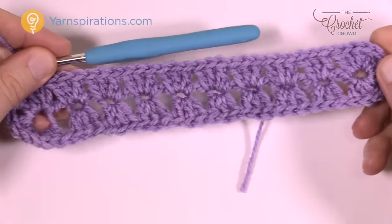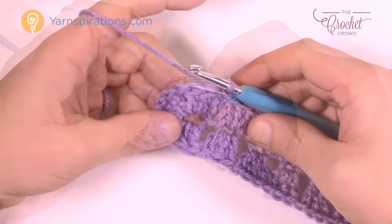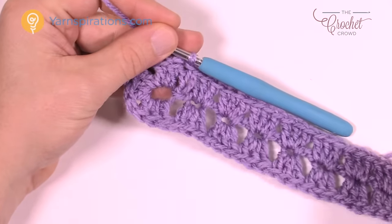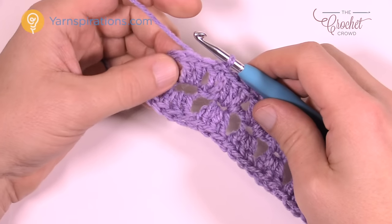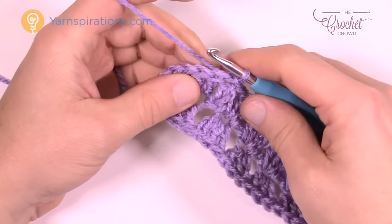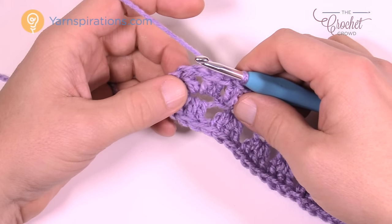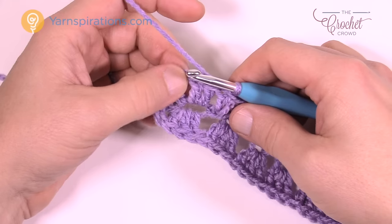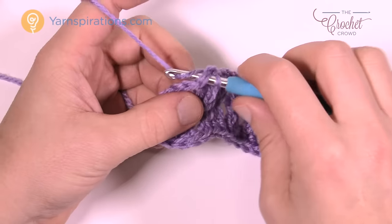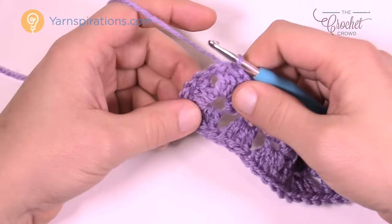This is what it looks like at this point — a rectangular shape, looks pretty good. Now we're moving on to round number two. Every other round is gonna be done exactly the same way; the only difference is your rows will get longer and so will your sides. Every time we go to a corner it will always be the same thing. We've joined to the top of the beginning chain three, but we're in the wrong space to start the next round — we have to move over to the first chain one space on the corner. We're gonna slip stitch two spaces: one, into the stitch, slip stitch, and two.